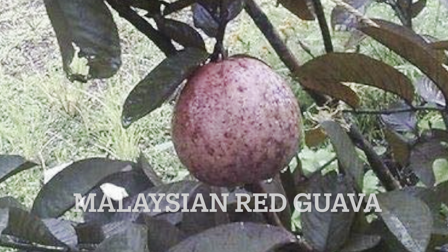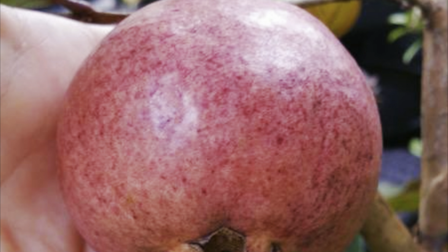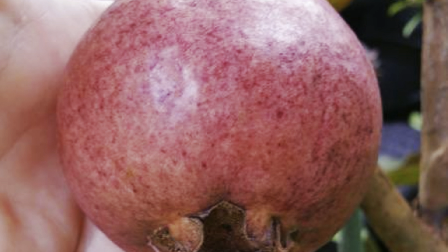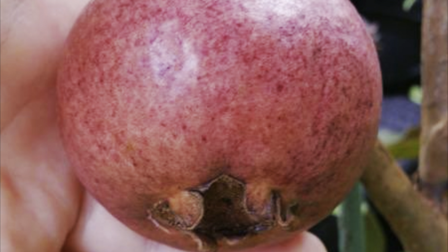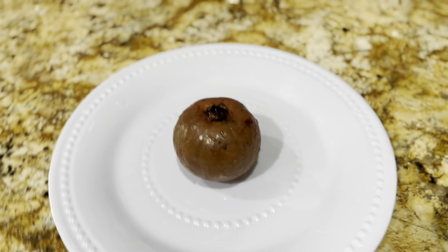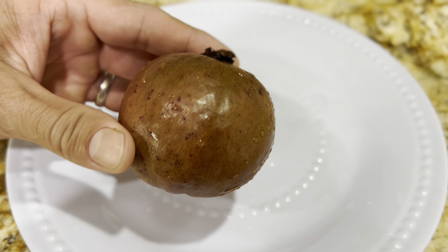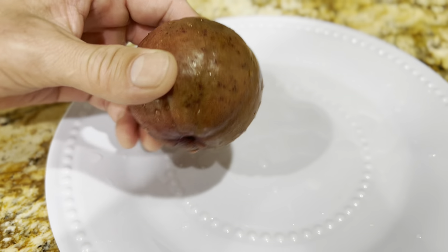So today we're going to be checking out the Malaysian red guava. It's one of my favorite guavas. Unlike the regular guava that's yellow or green on the outside and pink on the inside, this one's red on the outside and bright pink on the inside.